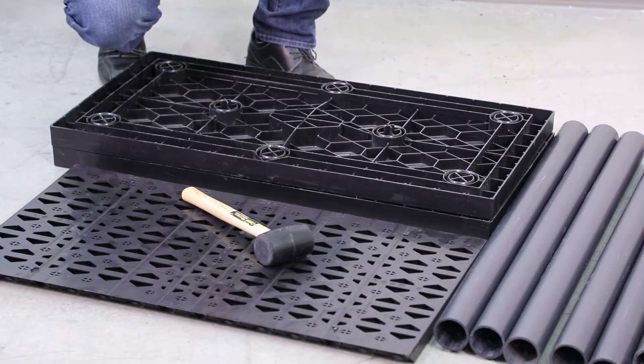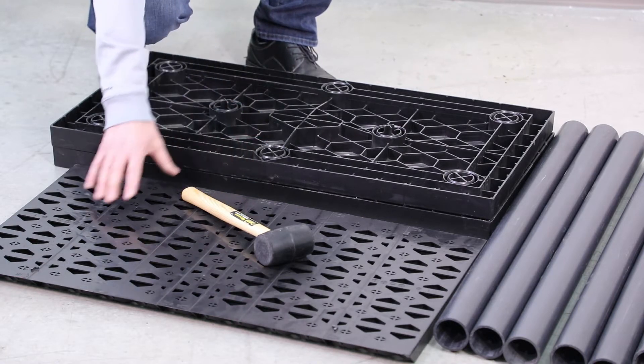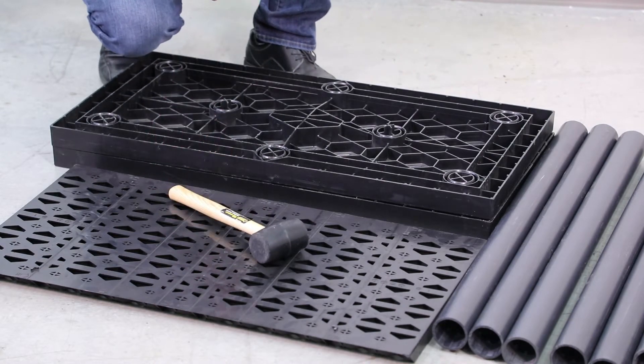Hi, my name is John Hilbert. I'm with StormTank and today we're going to be assembling a StormTank module. First we're going to identify the components: two platens, one side panel, eight columns, and the tool required will be a one pound rubber mallet.